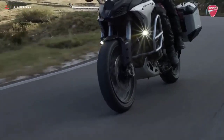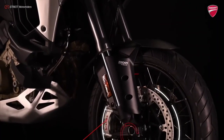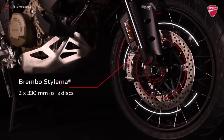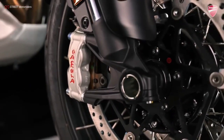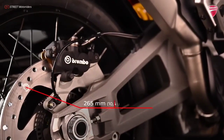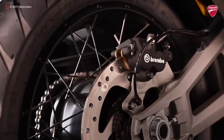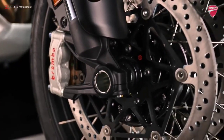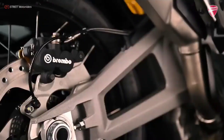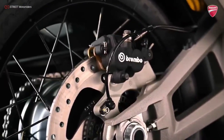The braking system is massive, with twin 330 mm rotor front discs actuated by Brembo Stylema radial mount four-piston calipers, and a new 265 mm rotor with two-piston caliper at the rear. The whole is managed by the latest Bosch 10.3 ME cornering ABS, based on a six-axis inertial platform (IMU), that optimizes the intervention of the various safety functions on the basis of lean and pitch angle.